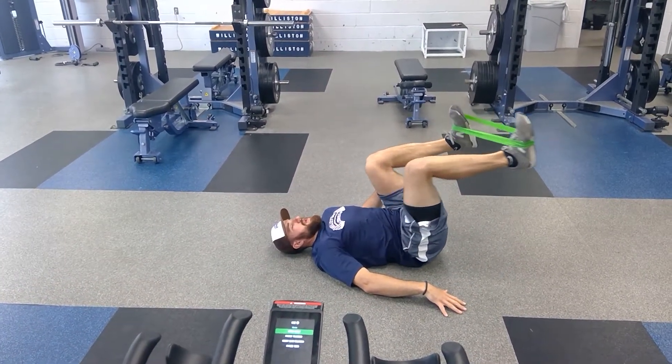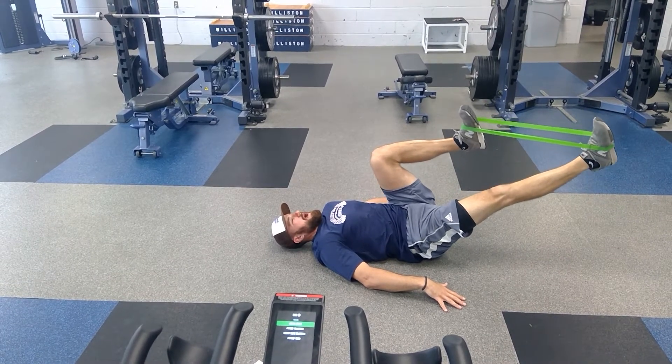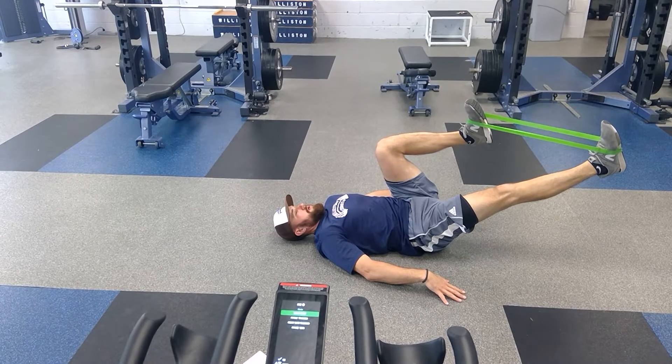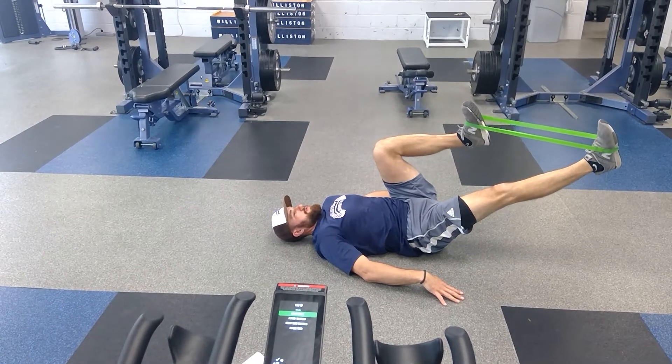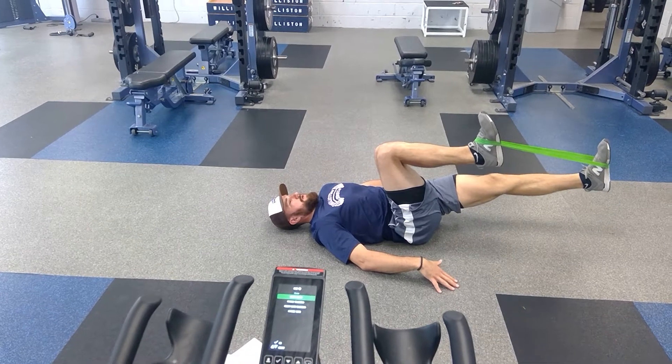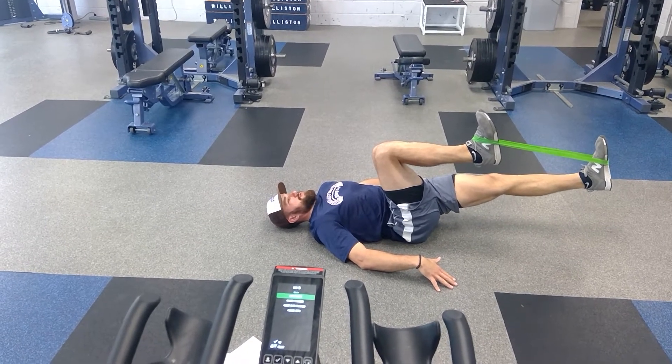From here I'm gonna leave one knee right there and drive the other out. I'm gonna hold it — five, four, three, two, one. And I switch. Come back. Switch — five, four, three, two, one.